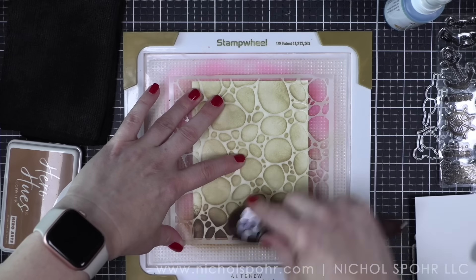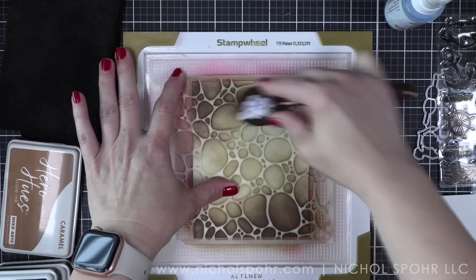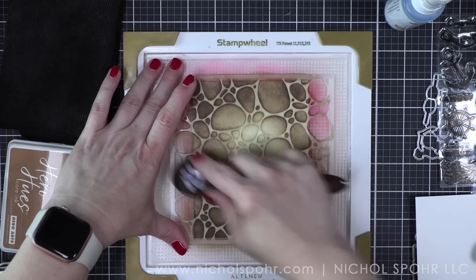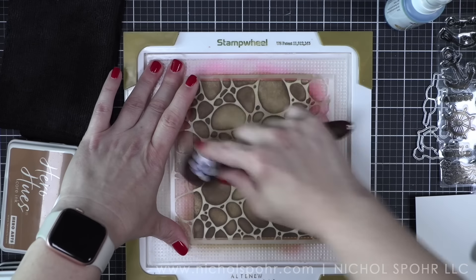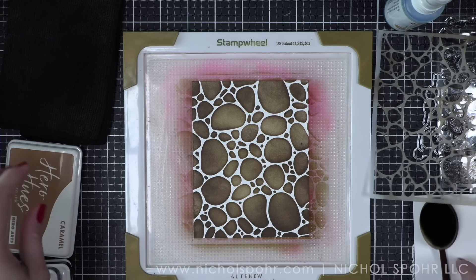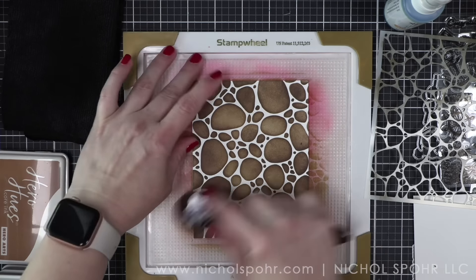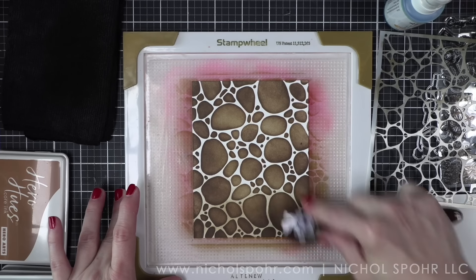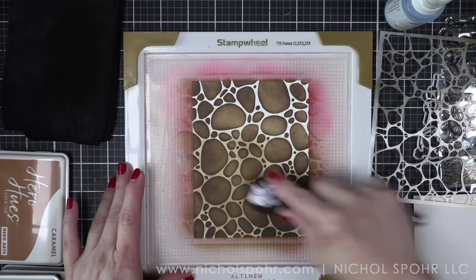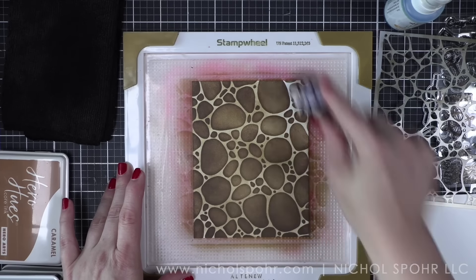I went all over with the light color first, then blended in the dark. Then we're going to remove the stencil and go all over the panel again with the light color ink to fill in those white areas — I don't want a white background for this particular design. This would make a beautiful card background just as it is, no additional inking necessary. I'm also using my favorite new Hero Arts microfiber cloth, that black cloth in the upper left corner of the screen.